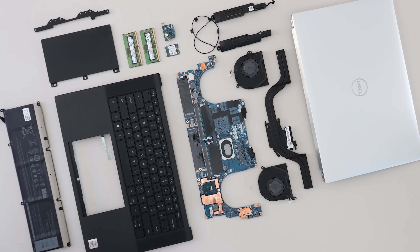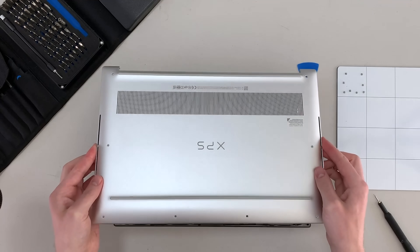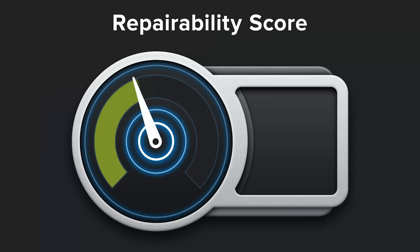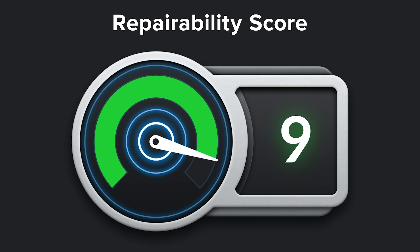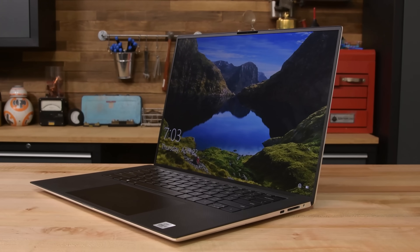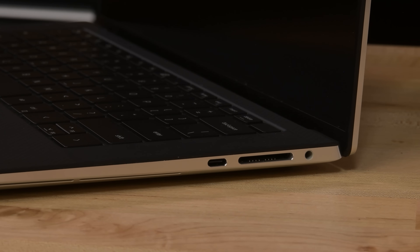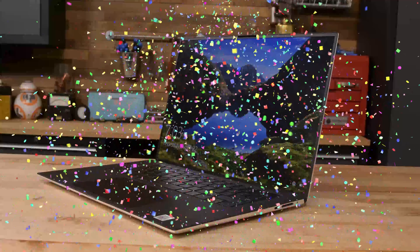Way back in 2020 we fell in love with the Dell XPS 15. The XPS 15 was a sleek and incredibly modular machine that scored a 9 out of 10 on a repairability scale. We liked it so much that it became the go-to machine for everyone here at iFixit who desperately needed an upgrade to the 2012 MacBook Pros that were our previous standard issue work machines.